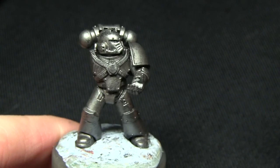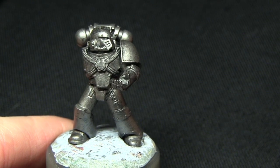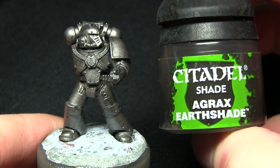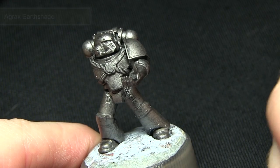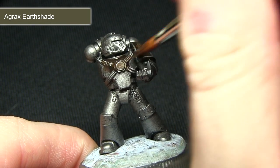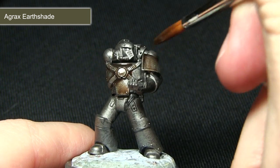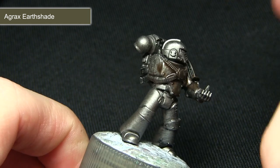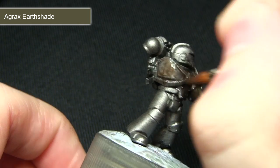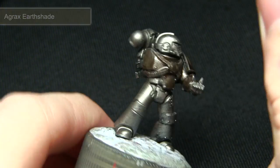Now that we've got a nice base to work off, we can start adding some tarnishing and grime to the armour. For this we'll be using Agrax Earthshade. We can afford to be quite liberal with the wash, making sure it sits in the recesses more than anything. This creates a brownish look on the armour, which isn't too bad as we'll be adding more washes in a second to darken the overall appearance.